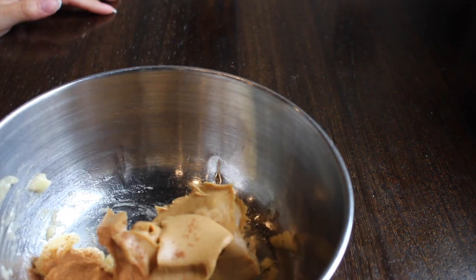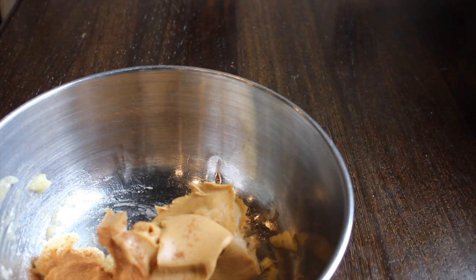Then you're just going to add some cinnamon — just kind of add it to taste. I really like cinnamon so I added a good amount, but if you don't like it as much, you can just add a little, just whatever you want.